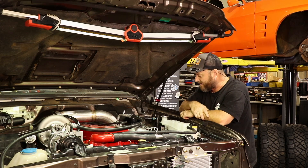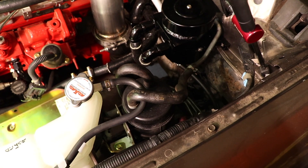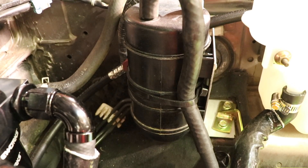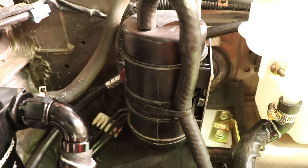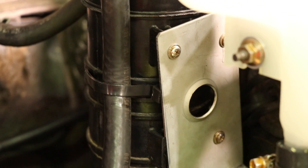Klopfi donated a vacuum canister for us because he's going to put a Barra in his dead ZD30 so he doesn't need it. I didn't get the bracket so I just made one out of some tin — that's looking good. We'll get that powder coated later.